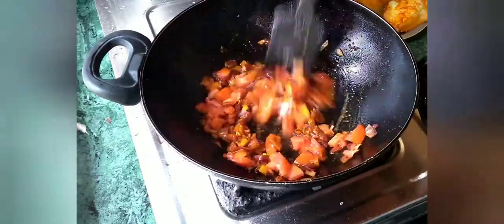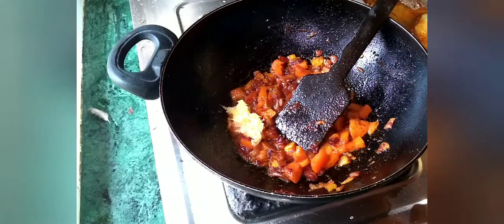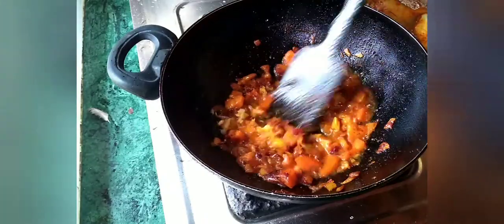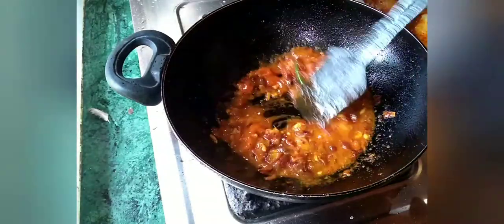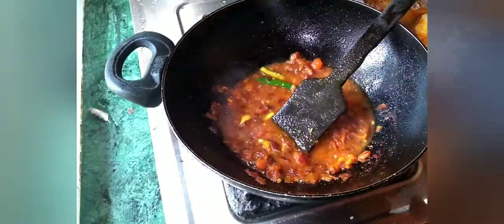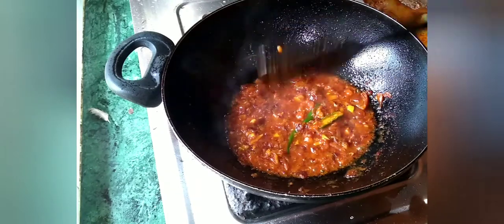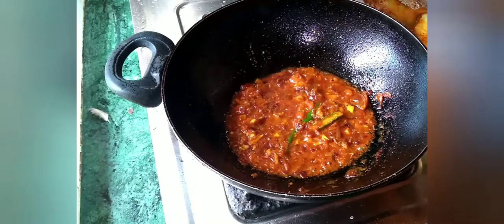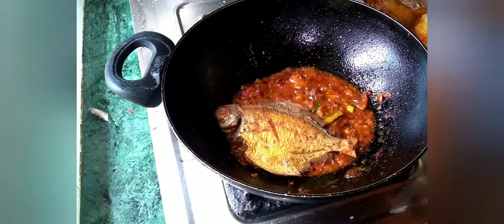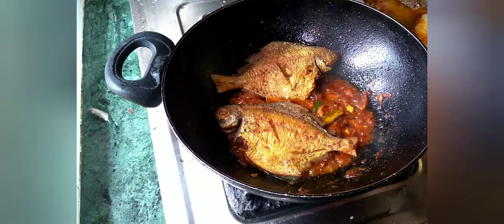Mix it well. I will add a little red sauce and add a little paste. The ingredients are very simple. I will add a little bit of water. I will add the color. I will fry it for 10 minutes. I will add the masala to the flame.